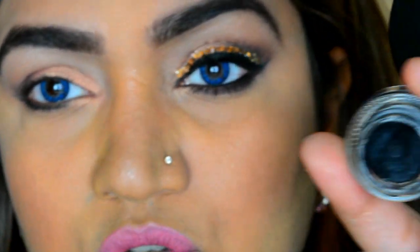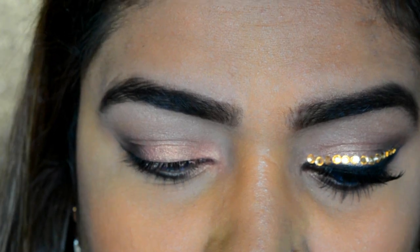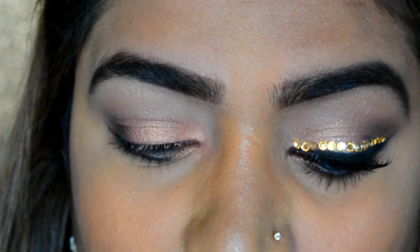Now I'll use my L'Oreal black eyeliner — the gel-based one — on the same brush to waterline, tightline, and apply a really nice wing.